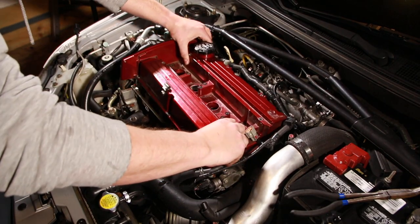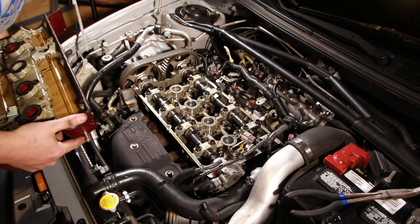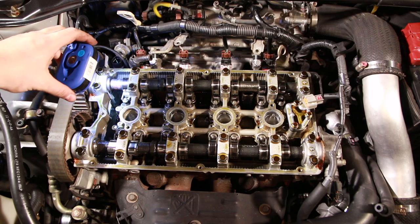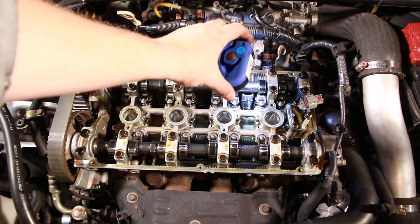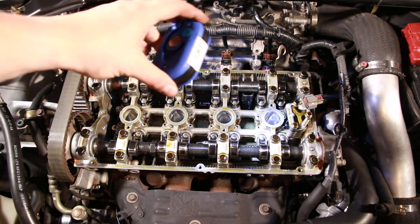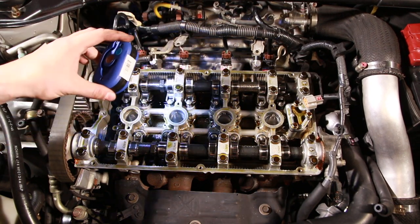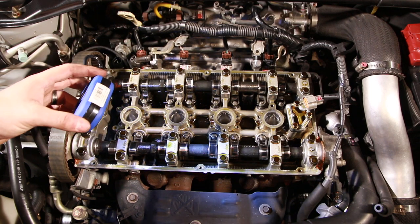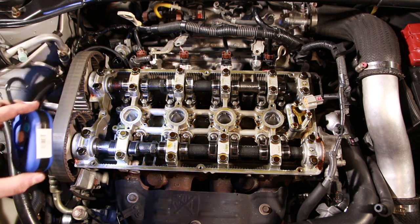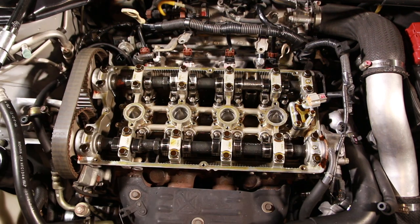Now I can pull off the cam cover and look at those beautiful 272 cams. I can see all ten head studs — one through ten — and I can reach all of them without removing the cams. This is why it's called the one-by-one method: I'm going to remove one stud at a time, replace it, and torque it to spec following a specific pattern. These cams look gorgeous.